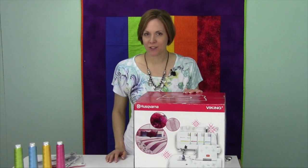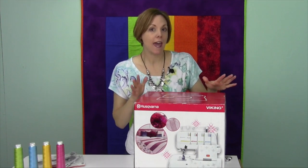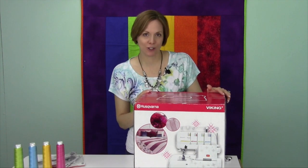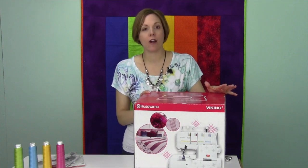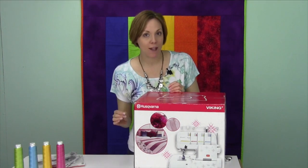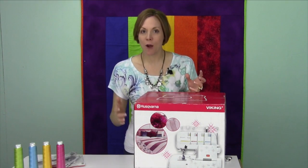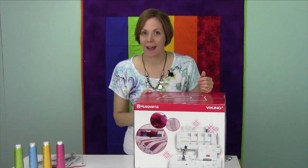Hi, I'm Sarah from SewingMastery.com, and we are going to start in on the Husqvarna Viking H-Class 200 Serger. With this serger, we are going to do a short video on every single page of the manual, so you can look at a nice short video, check out what you're going to do, know how to do it and know how it's supposed to turn out.